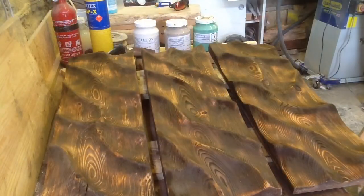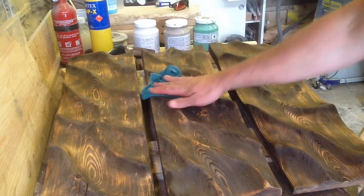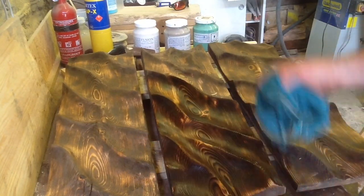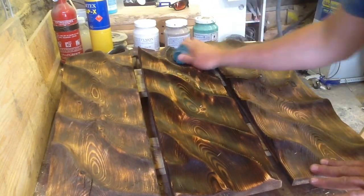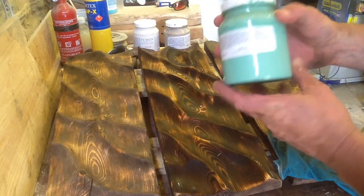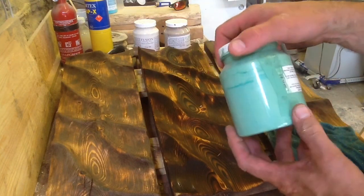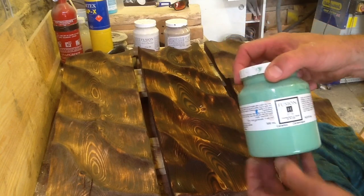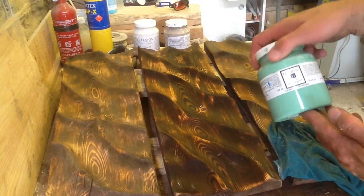I'll give that a few minutes to dry off and then we can start with some paint. It's had a really good chance to dry out. What I'm going to do is take a wet cloth — it's just water — to remove any residue, because I'm going to be using Fusion Paint. Fusion Paint is a mineral paint. I get it from a local store called Home Revival. These are about 20 pounds a tub, but they last forever. One little drop of this will do one of these entire boards — very much worth the money.